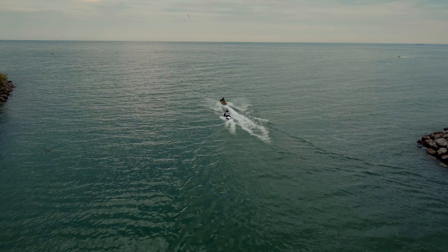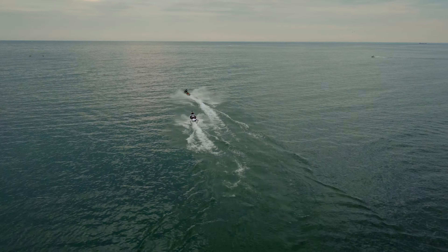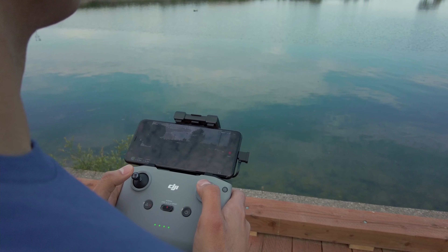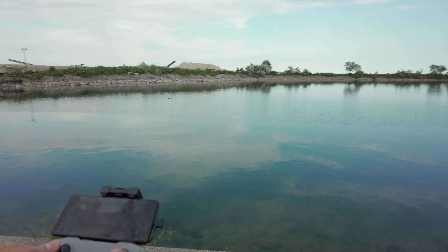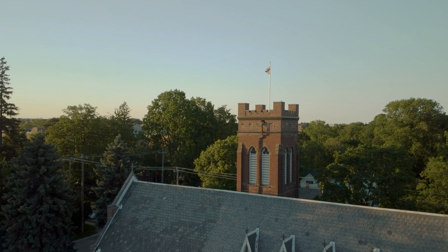Les recomiendo mínimo comprarse dos baterías para poder tener un tiempo considerable con su dron, para que no vayan a un lugar remoto a grabar con solo una batería pensando que tienen media hora cuando en realidad no la tienen. Cuando primero tienes tu dron y empiezas a volarlo por primera vez, les recomiendo que se busquen un lugar bien amplio y abierto para familiarizarse con los controles, antes de emprender un vuelo a un lugar donde haya personas cerca o estructuras como árboles o alambres que puedan causarle un accidente.